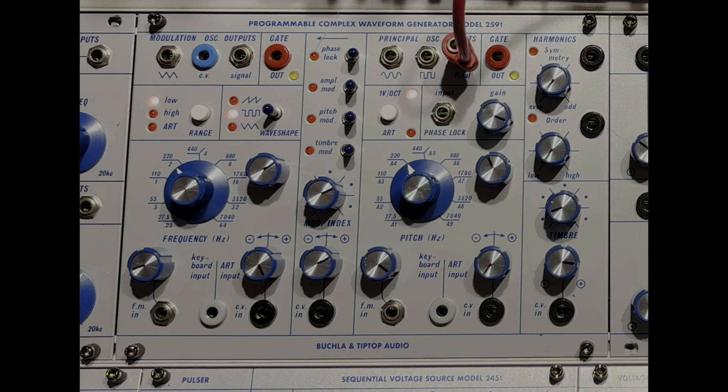The other oscillators had fixed waveforms, so they didn't give you much play, experimentation, or exploration. You just plugged them in and then maybe combined them or frequency- or amplitude-modulated them. But with this waveform generator, particularly the principal oscillator, we have wave folding, we have high order, and we have symmetry. So rather than just having a handful of fixed waves, we have thousands of possible waves.